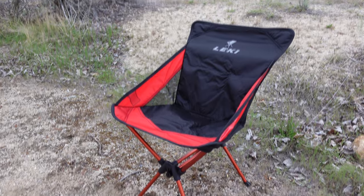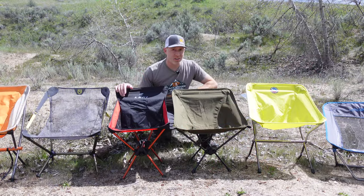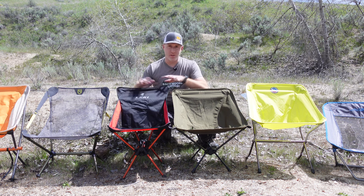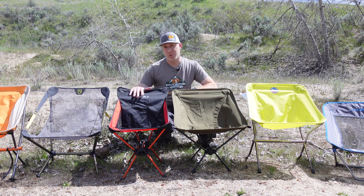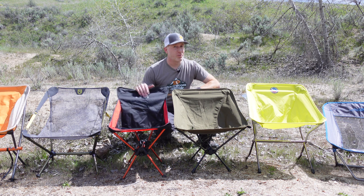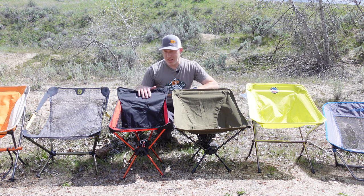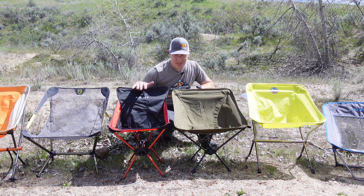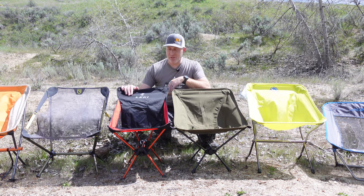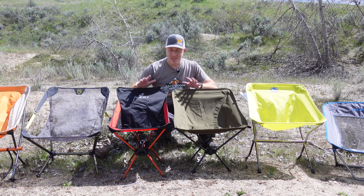The Leckie Timeout is one I wasn't familiar with, but it's actually really comfortable and surprisingly stable — probably one of the most stable chairs. If you are a larger person, this is a really good option because it has the highest weight capacity of all the chairs, around 325 pounds where most others are at 300 or even down to 250. The only downside is it's 30.3 ounces and the seat width is narrower than the others.